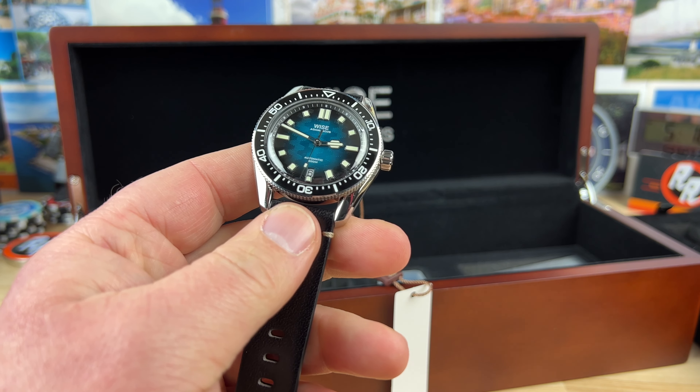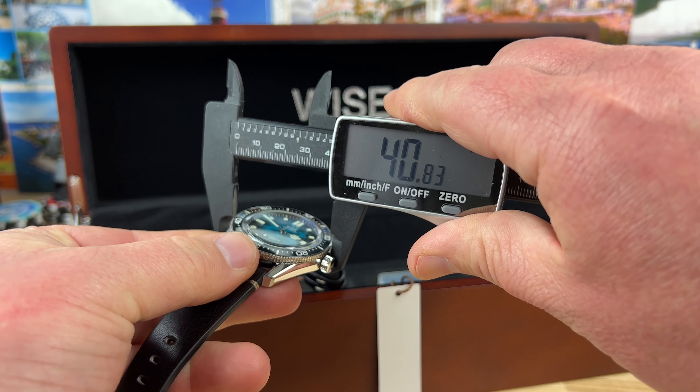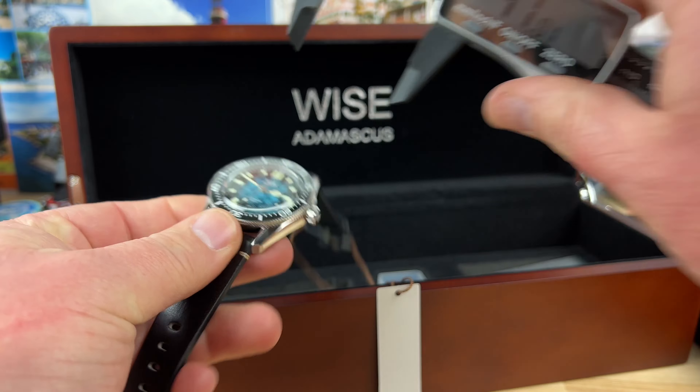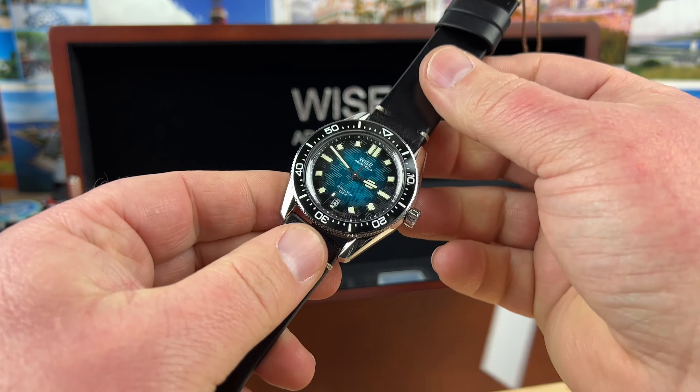Size-wise — I know my unboxings usually don't show this — it's just under 41 millimeters, so about 41 millimeter. But man, this thing is stunning.